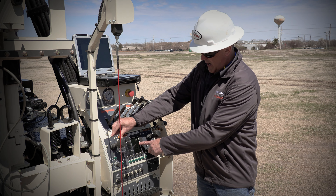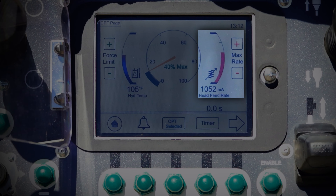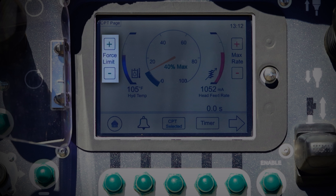From here you can see we've got our push rate set right here, which we can adjust up or down as we need to. If we're not quite dialed into that two centimeters per second, that can be adjusted. And then over here on our force limiter, it defaults to 40 percent of the total and then you can turn it up from there to 60, 80, or 100.